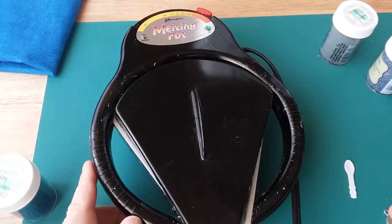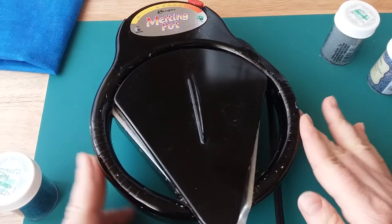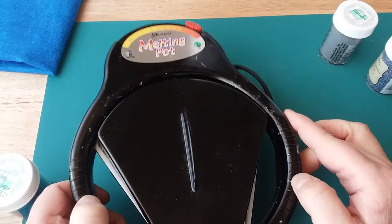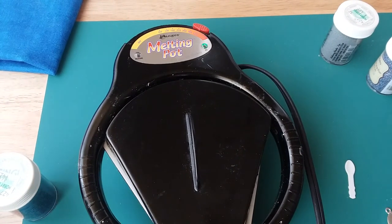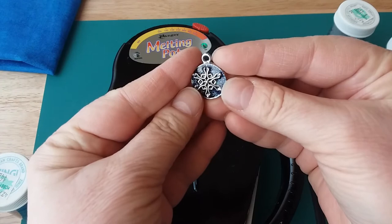Hi everybody, it's Slovenia and welcome to my channel. Today I just wanted to show you, using my melting pot from Ranger, how I make one of the Christmas charms I'm going to be doing for my Art Charm holiday bracelet. This is a sample of what I'm going to be making today.